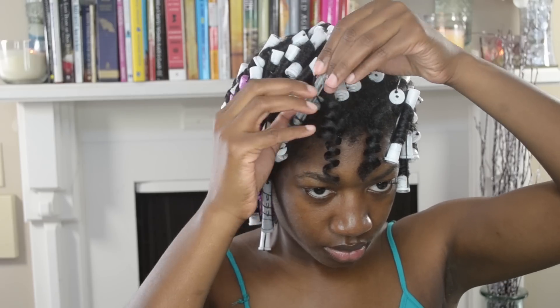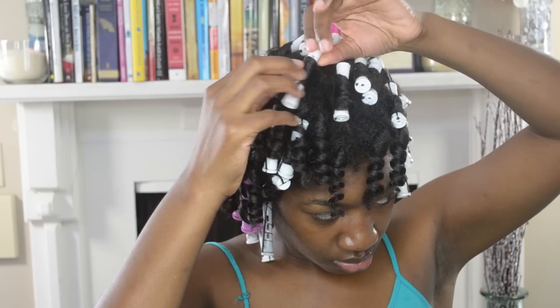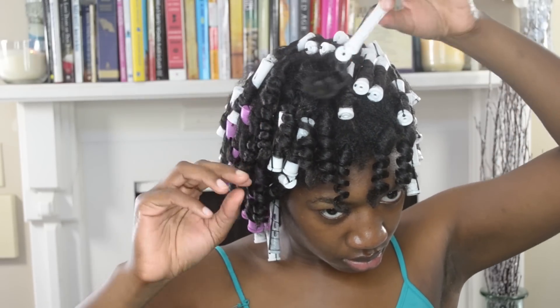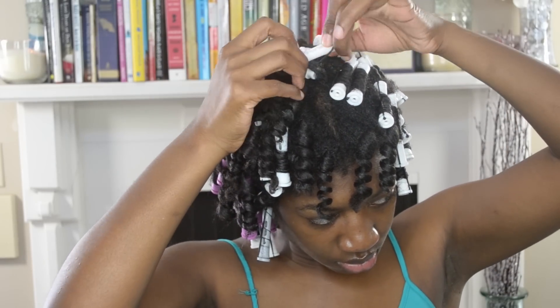I did go a little heavy with the shea butter, so if you are going to use it please go lightly, because it kind of shows up in your hair once your hair is dry and you're ready to take your curls off the perm rods. Definitely go lighter on the shea butter.